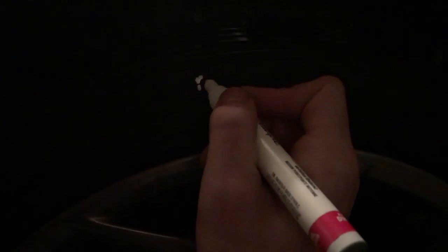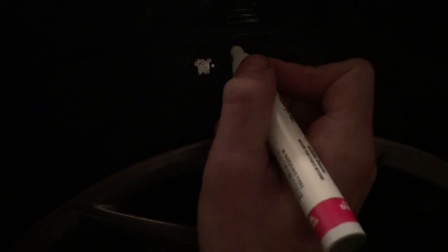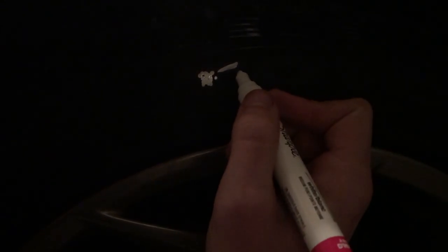Right here you're literally just going to dab it into place — just dab it like so and go around the tires. If you draw like this it's not going to be as smooth. As you can see, the dots give you way more precision than drawing does.